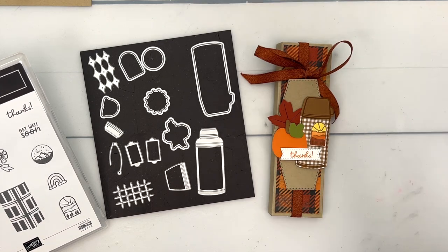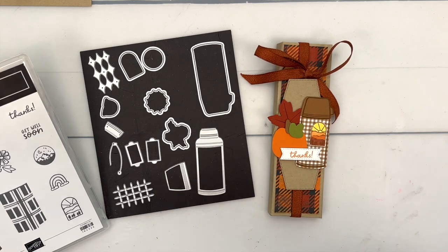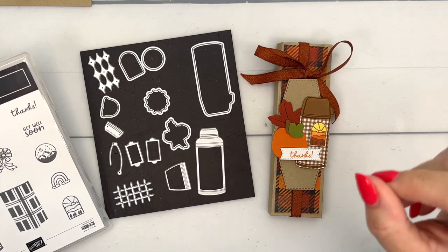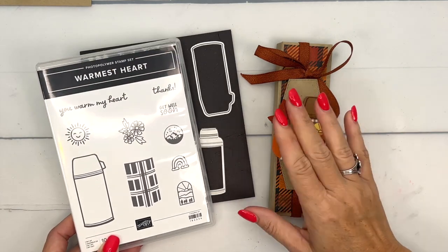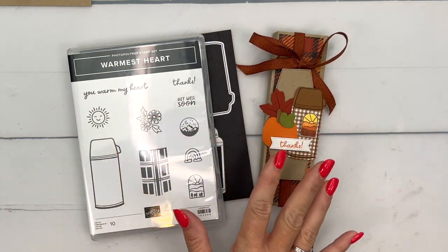I have several projects on my blog if you're looking for other ideas — make sure you click the link. If you know anything about me, you know I love pumpkins. I cannot wait to buy pumpkins or anything pumpkin related, so of course I had to integrate pumpkin with this set. I made a 3D project — a treat holder.